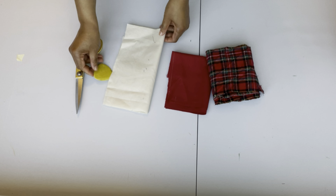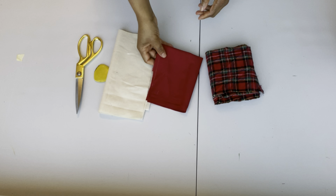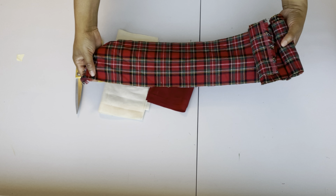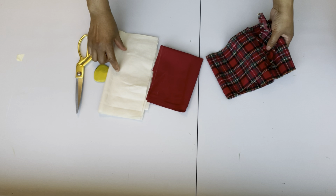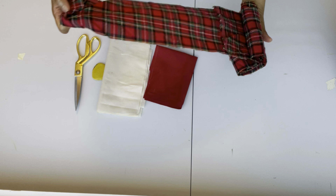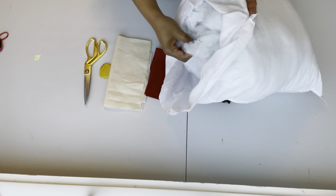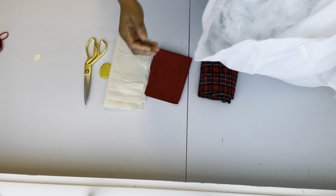Today's tutorial is going to be on how to make a ruffle throw pillow. I have here the fabrics I'm going to be using for the project. I have the long strip, which is five inches wide, and the length depends on the size of the pillow. The pillow I'm using is 10 inches by 10, so I'm going to multiply the strip by four, which is 40 — so I'm going to cut the length of 40 inches. I'm going to be using this for the filling of the pillow.